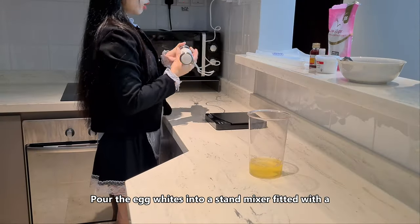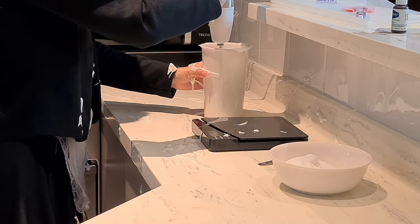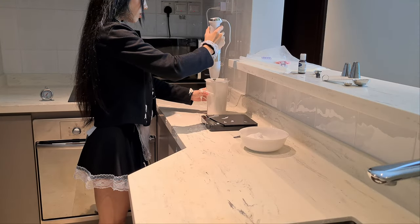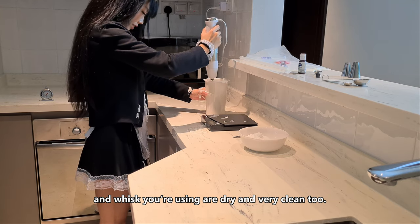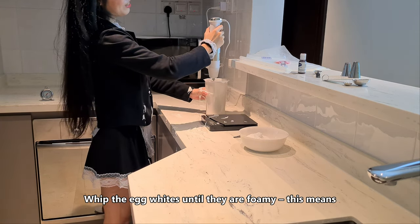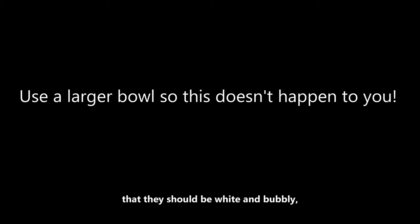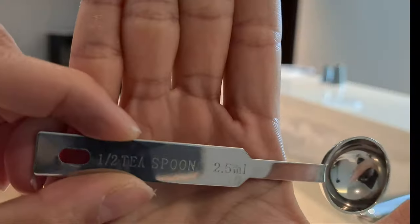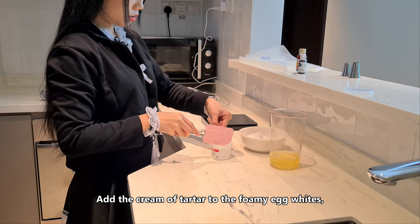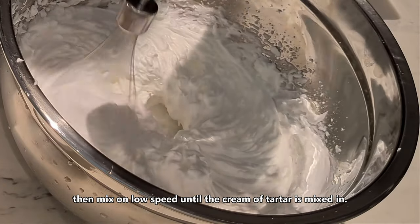Pour the egg white into a stand mixer with a whisk attachment. Make sure the mixing bowl and whisk you are using are dry and very clean too. Whip the egg white until they are foamy — white and bubbly but not yet starting to hold any sort of peaks. Add the cream of tartar to the foamy egg white, then whisk on low speed until the cream of tartar is mixed in.